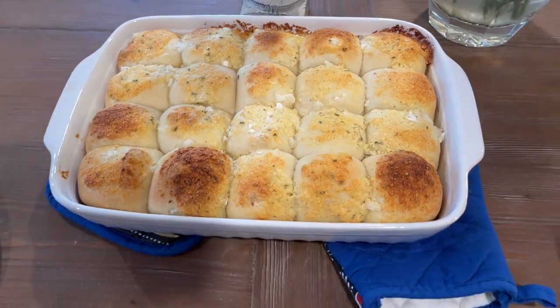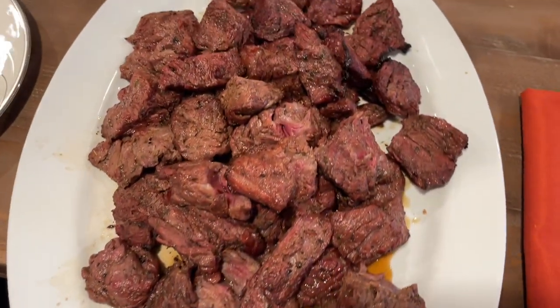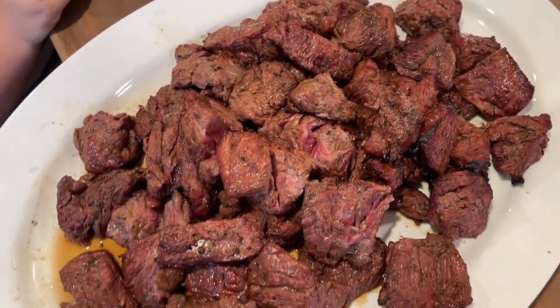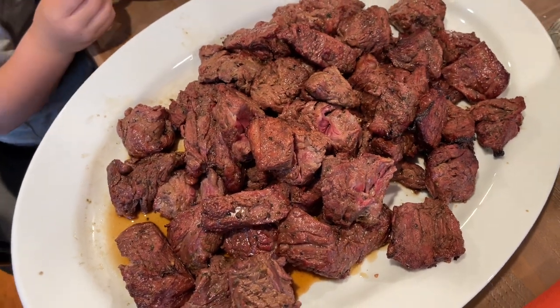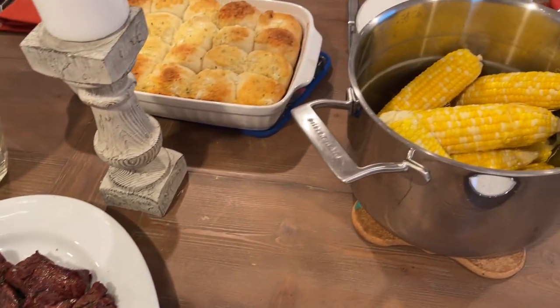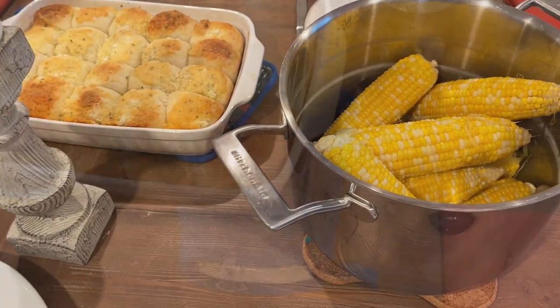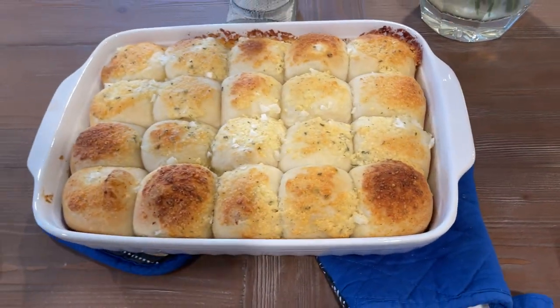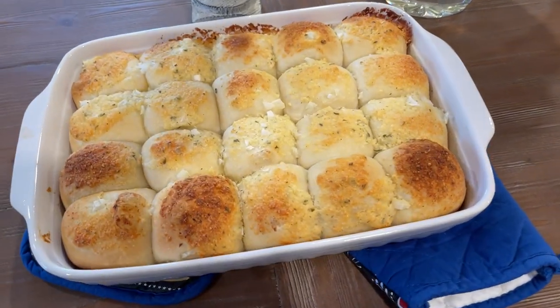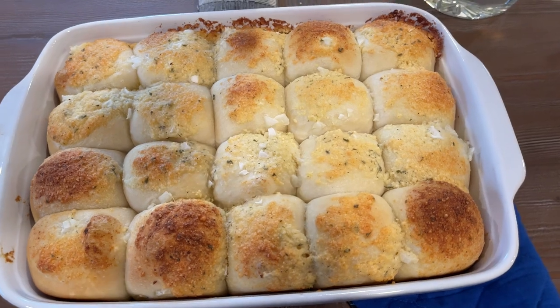She said, 'These are amazing, I need to know more about them.' I said, 'You'd be surprised — they're frozen dinner rolls.' I had never worked with Rhodes rolls before, and I loved it. This was a great way to use ranch seasoning, and like I said, you don't have to use any other seasonings because ranch has everything in it, making it super easy. If you have a great dinner roll recipe, this will work with anything — you could even buy those take-and-bake rolls and do it that way.